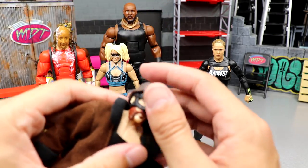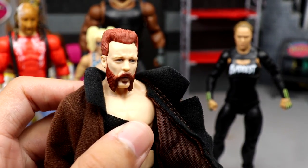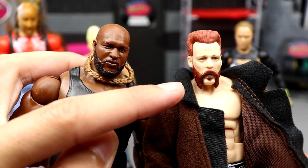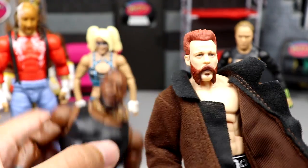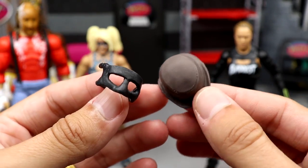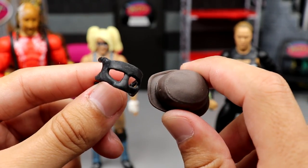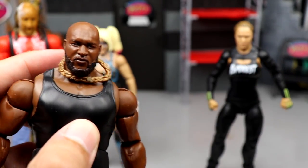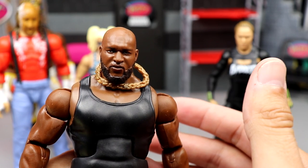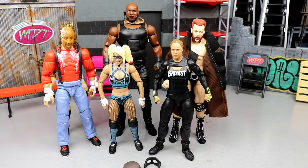As far as best head sculpts, I had two options. This Sheamus is really really nice — I thought they just reused the Elite 84 sculpt, but it's slightly different. It's either Sheamus or Omos. I think the mouth on Sheamus looks a bit off, but I do like the overall figure. I like the mask, the cloth jacket, the hat — it all fits really well. Ultimately I went with Omos because it felt like the only genuinely new sculpt.